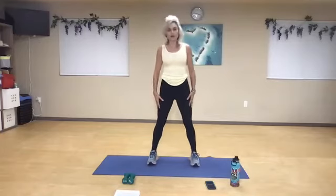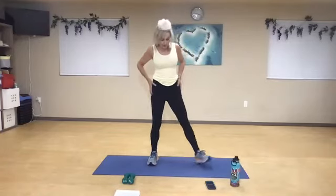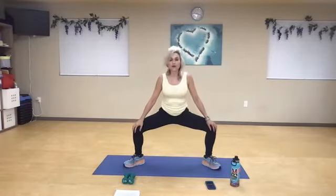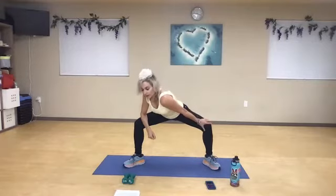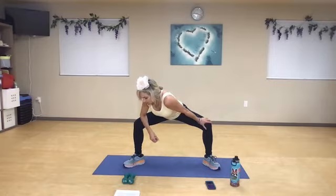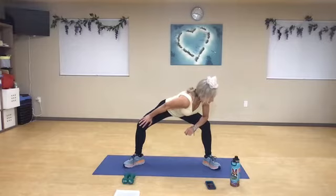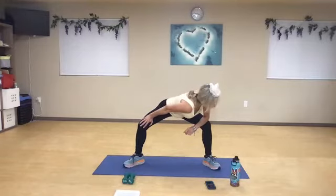Today we're going to be doing some cardio intermittent with some strength training moves. Let's draw those feet out, roll the shoulders back, and sink down as low as you feel comfortable. Draw that right shoulder over to the left, keep your neck in a nice neutral position. You don't want to hyper-extend, so consider it one length of your spine. Then switch to that other side, really draw that knee back, rotate through the shoulder.